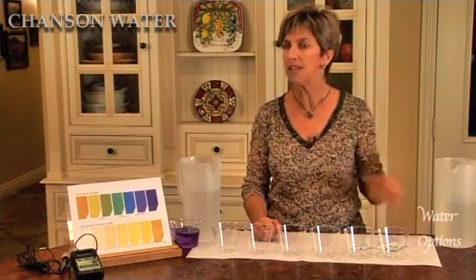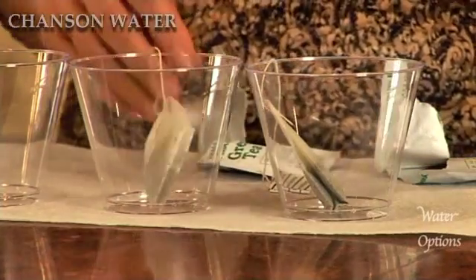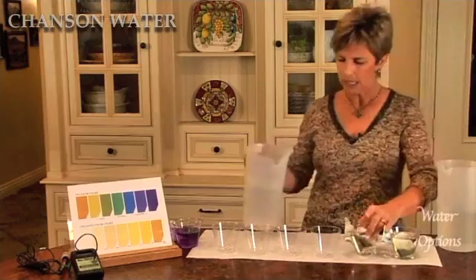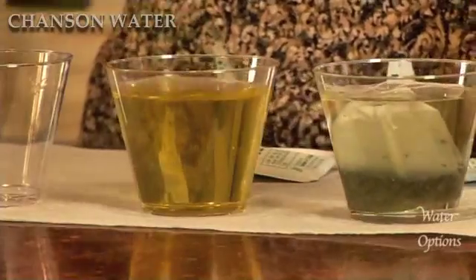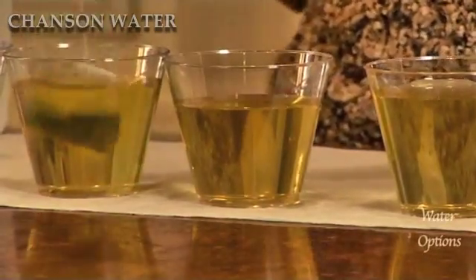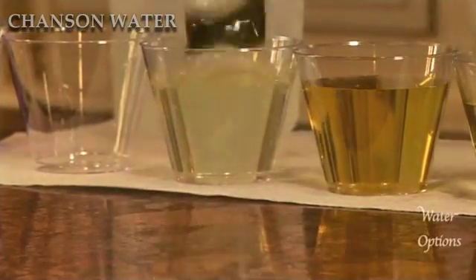The third property of alkaline ionized water is that it's extra hydrating. We can show this by using simple tea bags. If we take green tea bags — normally when we make tea we use boiling water, but for this we're just going to use room temperature water. We'll add tap water to one and ionized water to another. Now let's see which one makes tea a little bit faster. The micro clustering in the water renders the water literally less dense, so that it's able to move through the paper, through the tea, and make the tea faster. You can see the difference.